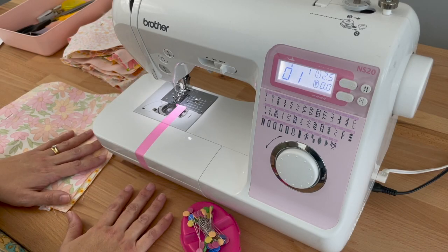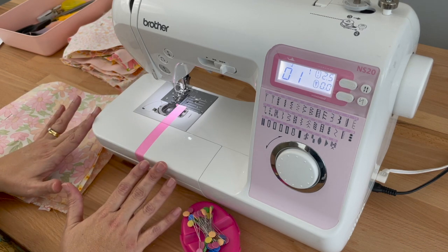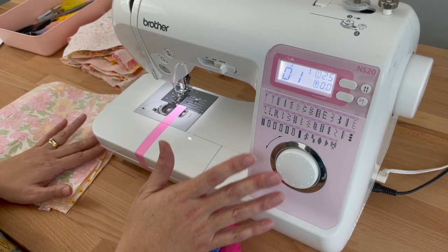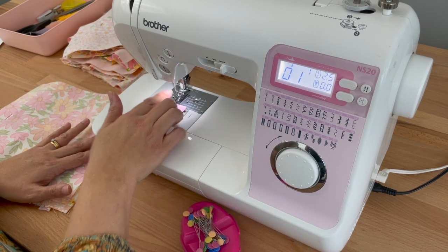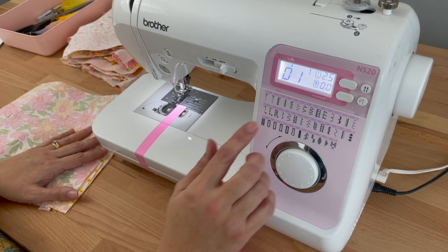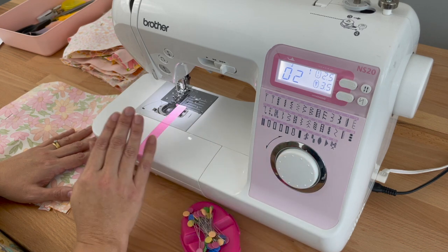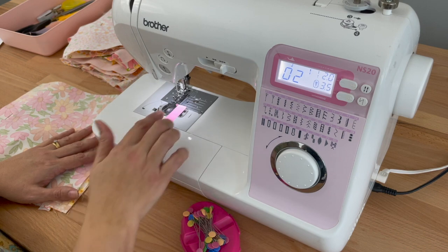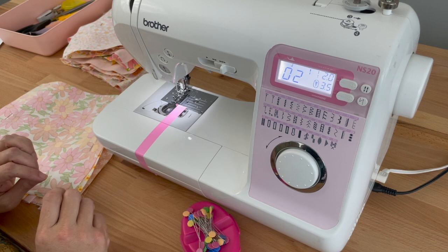I've just turned my machine on. Obviously everyone has a different machine but I can only show you what I've got to work with. Every time I turn my machine on it takes my stitch back to number one, and number one has my needle to the left — if I sew now it will hit my foot. So I always have to change to stitch two so my needle sits in the center. I'm changing my stitch length to two, I've got my quarter inch foot in, and I've got my masking tape down. Now I'm going to begin to sew.